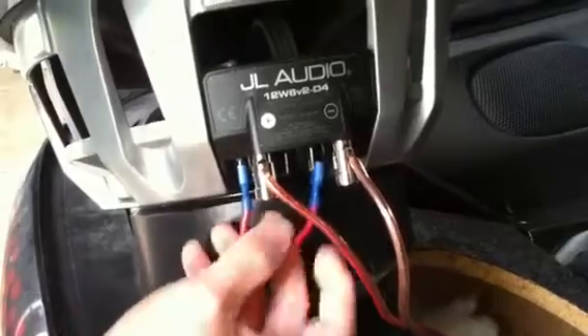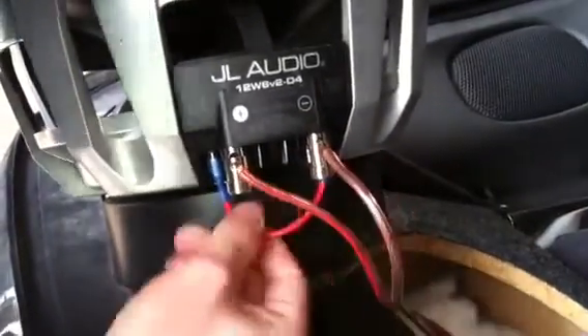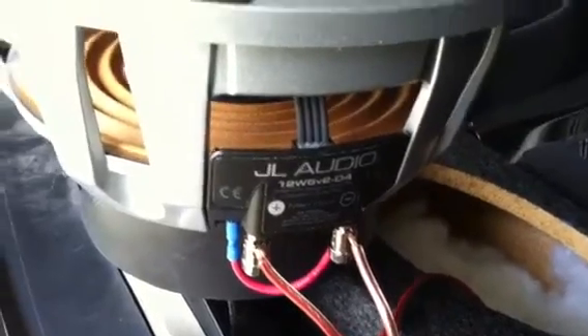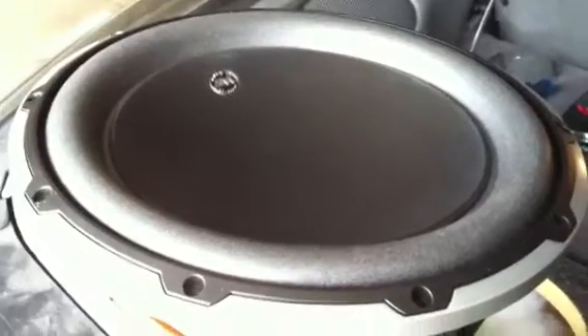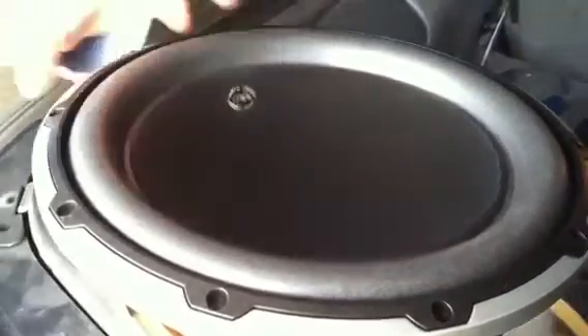Do that one there, this one to the far one. Now that is correct — an 8 ohm. Let's try it out and see if it moves now. And it works. That's got it.